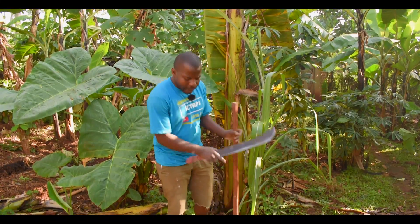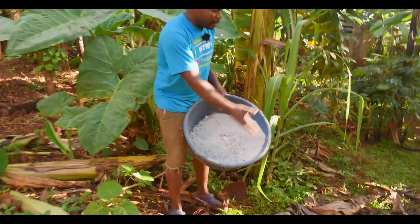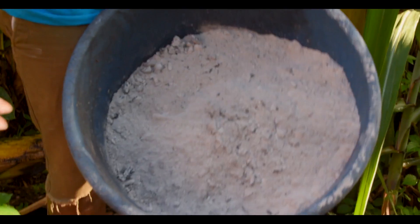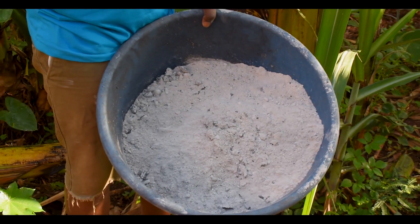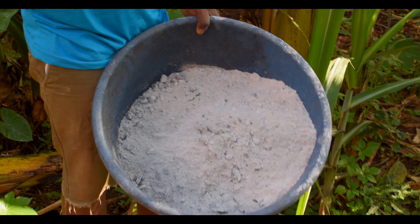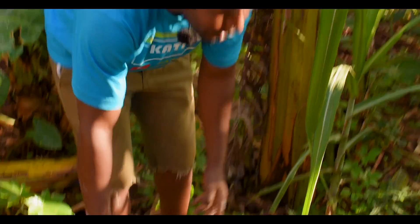After that, we also use ash — normal ash. We can burn the banana plants and banana leaves to get the ash. When we pour it on the plant which has died, the disease dies there. So we ensure that we don't infect any other plant.